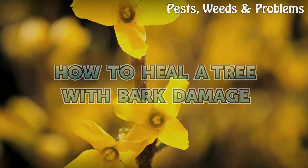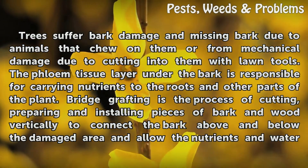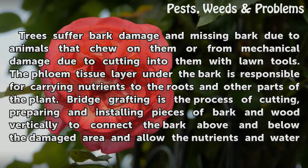How To Heal A Tree With Bark Damage. Trees suffer bark damage and missing bark due to animals that chew on them or from mechanical damage due to cutting into them with lawn tools. The phloem tissue layer under the bark is responsible for carrying nutrients to the roots and other parts of the plant.